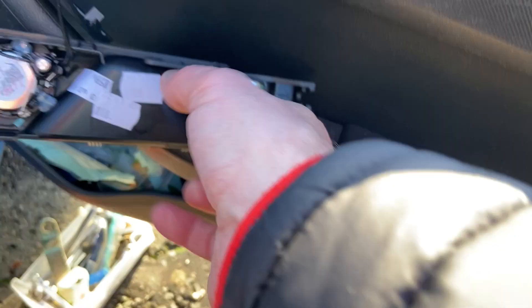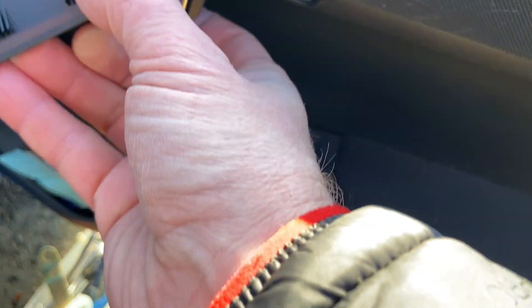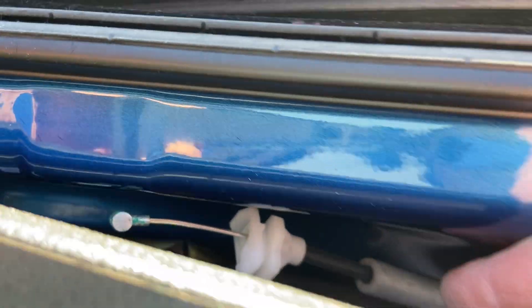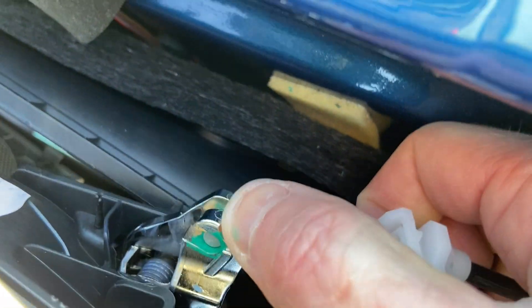This is the new unit - now a complete door handle. I just have to reverse everything and put it all back. I'm going to thread the new handle up through here and attach the cable on the other side, and swing that up through the latch. There it is in position.